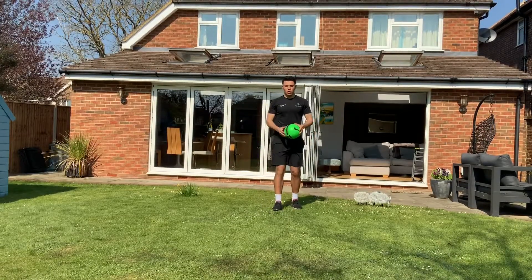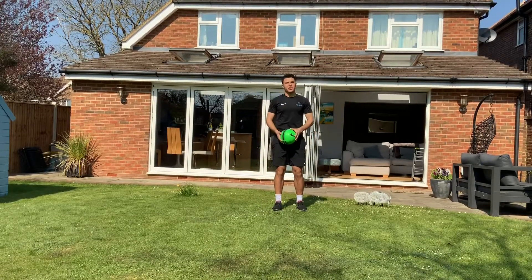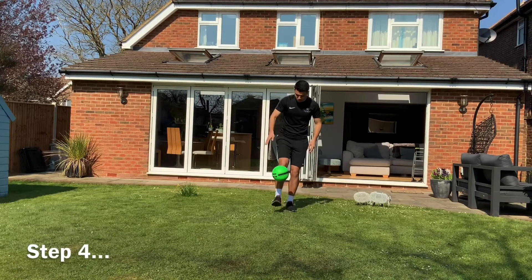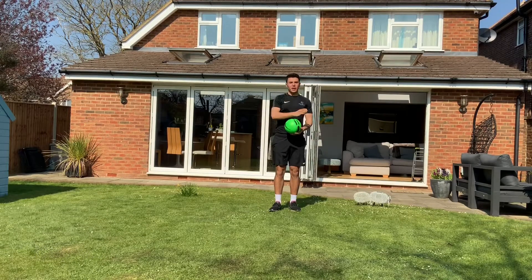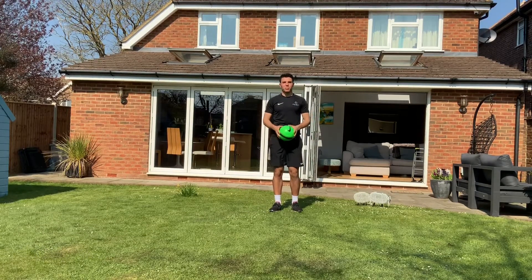Step four puts all of our previous steps together. This is where we do our full around the world. You just need to move your foot a little bit quicker than step three to catch the ball before it bounces.